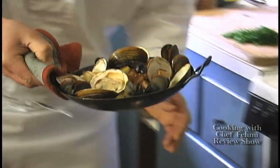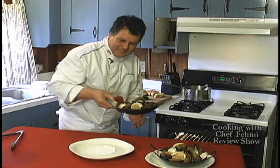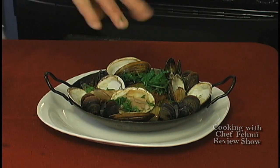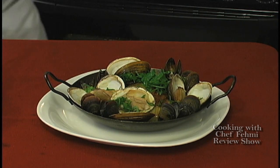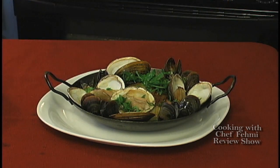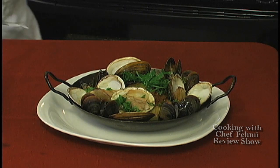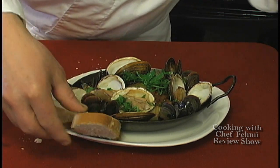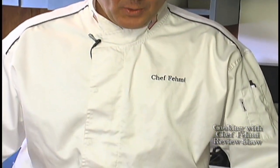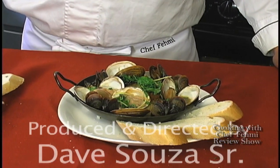Oh, that looks delicious. We're going to garnish this with fresh Italian parsley — a lot of it — a good squeeze of fresh lemon juice all over, and we're going to serve it with fresh bread wedges. It could be ciabatta bread, French baguette, anything you like. Today I made for you a nice romantic dinner for two using preserved foods. I hope I inspired you to go ahead and use the salted cod, reconstitute it, and enjoy.